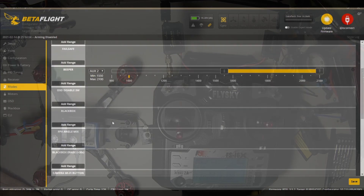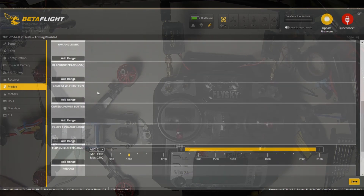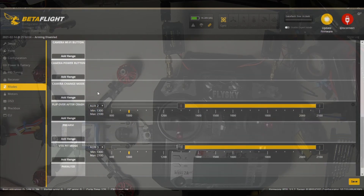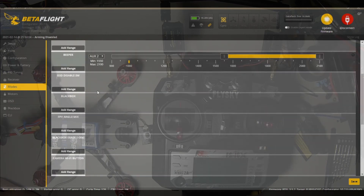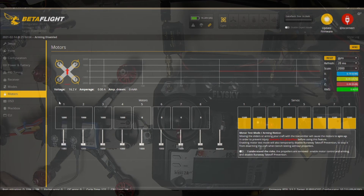There are a lot of things — on-screen display disable, I'm not sure why you'd want that on a switch; black box; FEV angle mix; blackboard erase; camera; WiFi button; camera power button; camera change mode — just stuff I don't need. Motors — we already did this, we've got all the motors turning the right direction and in the right order.